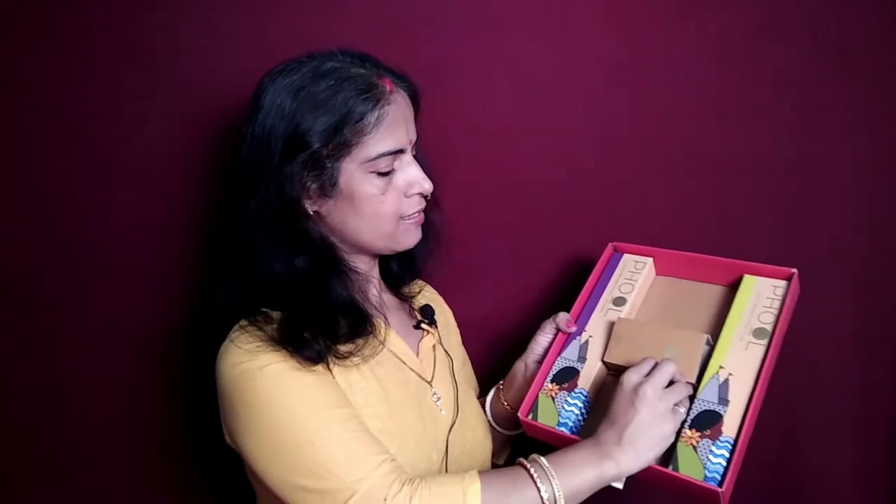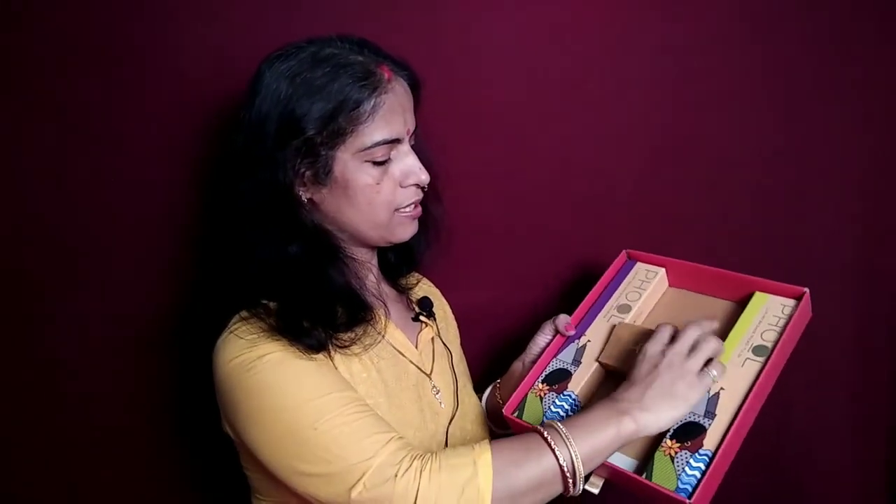The other thing they have in their boxes is a nice partition like this. That also has their brand name on it. It's just a simple brown cardboard with a golden logo.